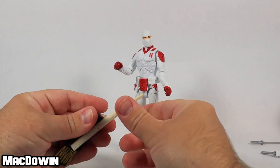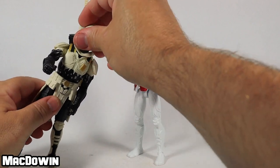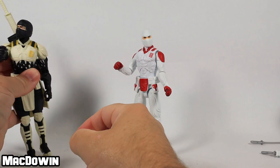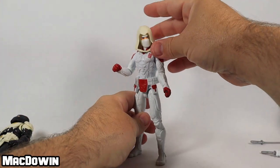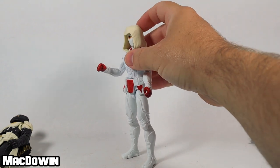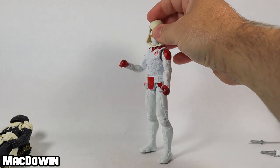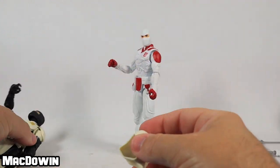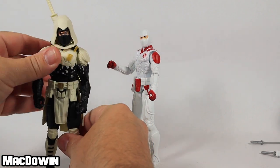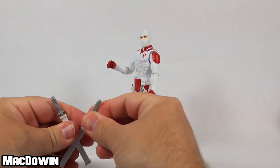Overall the Classified Series most definitely hands-down has better articulation and better detail than this smaller figure. You could also pop the hood accessory onto the Classified figure if you wanted to paint it white — that's up to you. Thanks to Mr. Classified Storm Shadow for making a guest appearance. That's a brief comparison of the two action figures.